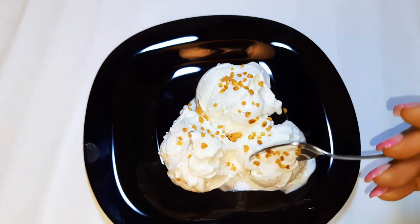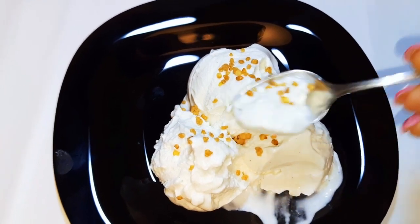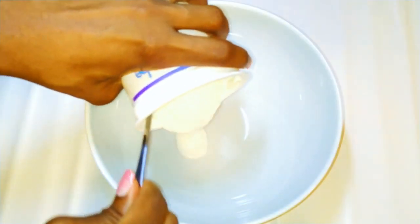Hey, welcome back to my channel. Today, as you can see, I'm bringing you the yogurt ice cream — a very simple recipe. Without wasting time, let's just get started. I'll get a bowl.